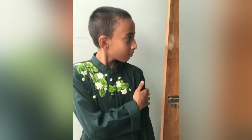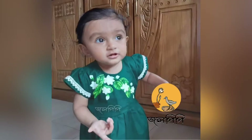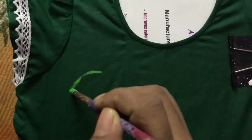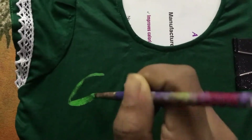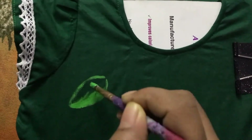Hey everyone, welcome to another video of Suta's Universe. In this video I'm going to show you how I have hand-painted and embossed all of these cute baby dresses. So let's get started.